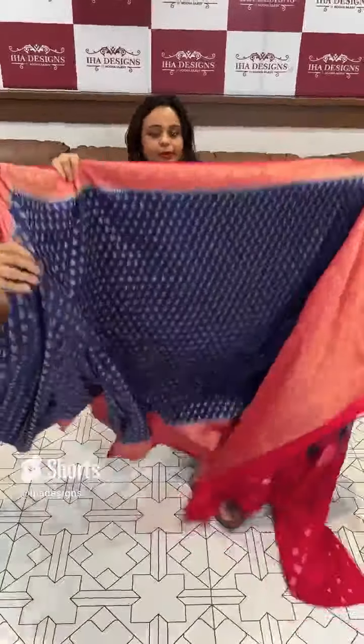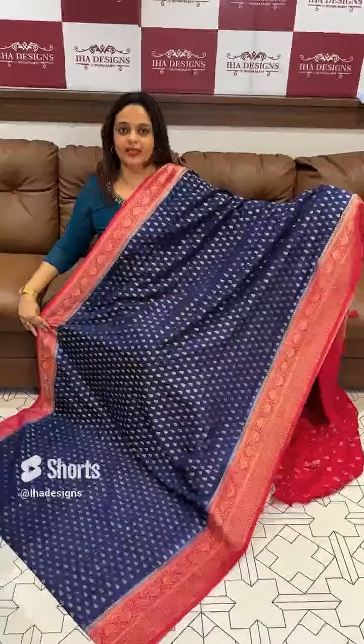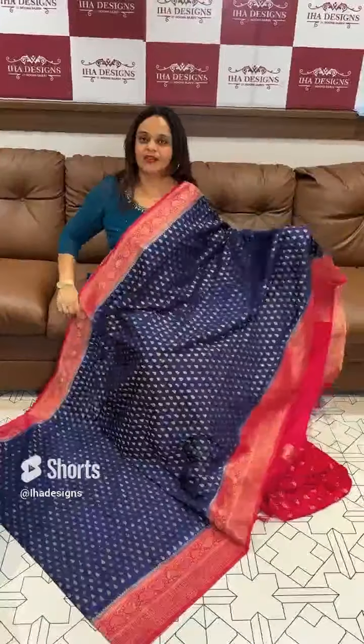Next is navy blue. Navy blue and rani pink contrast. Beautiful deep blue with rani pink contrast in the borders. Rani pink color blouse.